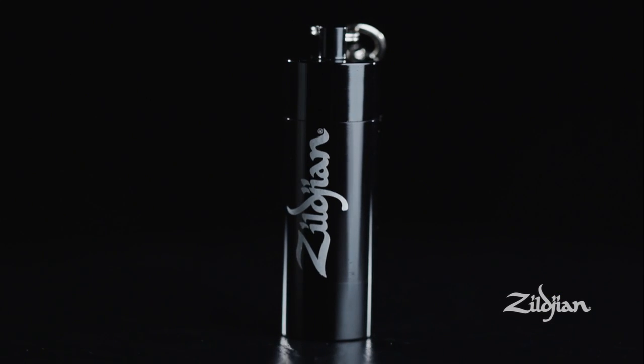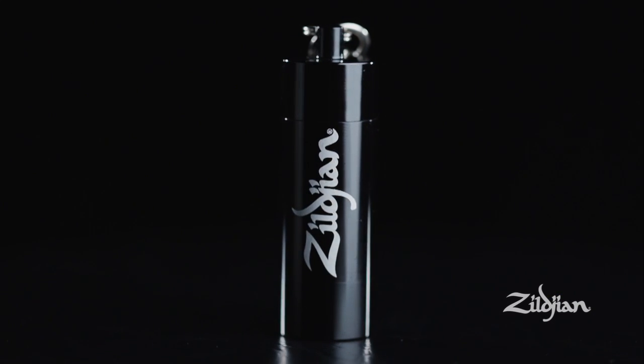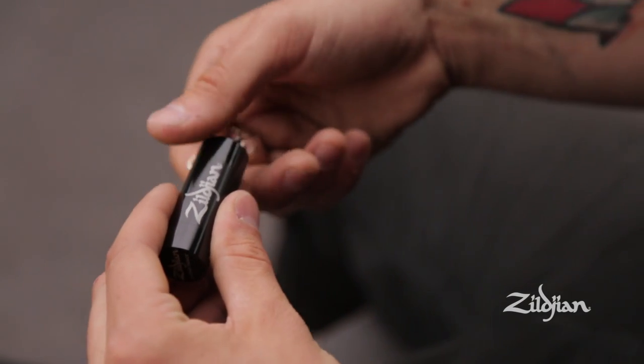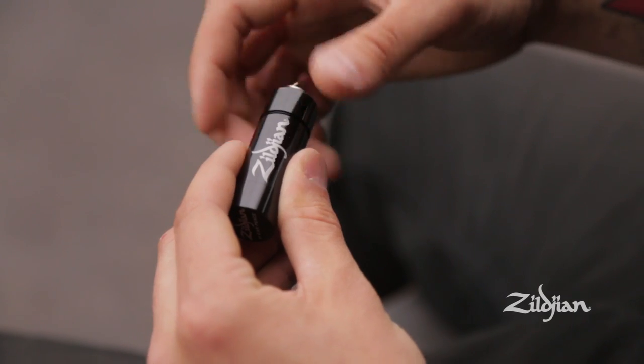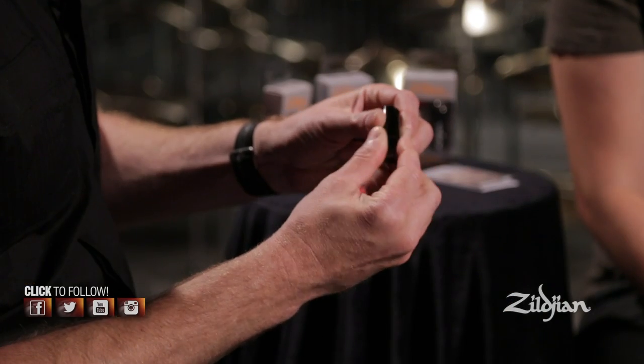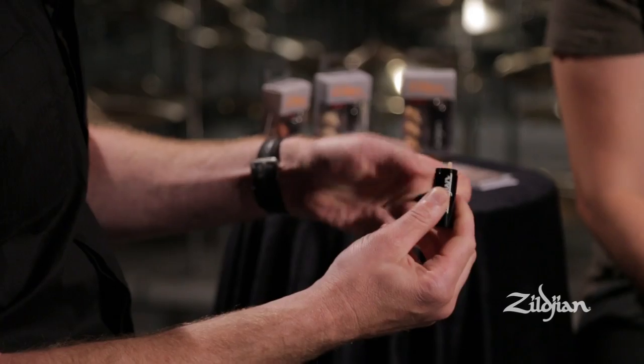To keep your plugs easy to access, we included a super premium aluminum case. It comes with a carabiner that you can clip to your key ring, to your equipment bag, or stick it in your change pocket in your jeans. It screws off on the top nice and easily. You get two plugs on the top, which is what you're going to need, and there's a second chamber on the bottom where you can put your third plug. That way it won't accidentally fall out and you are good to go.